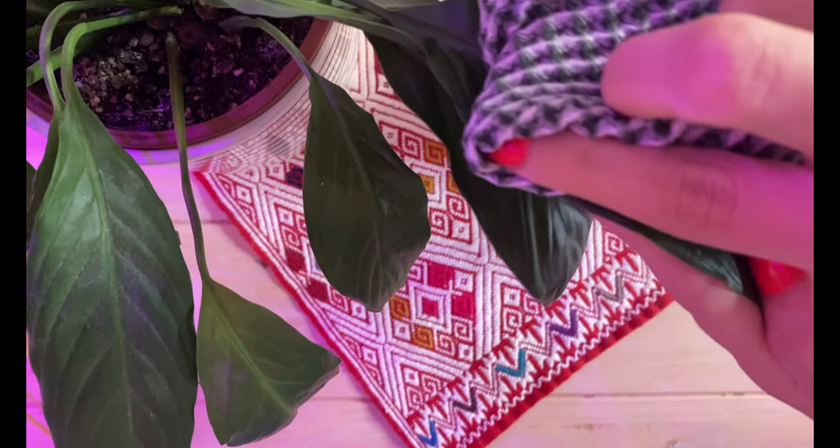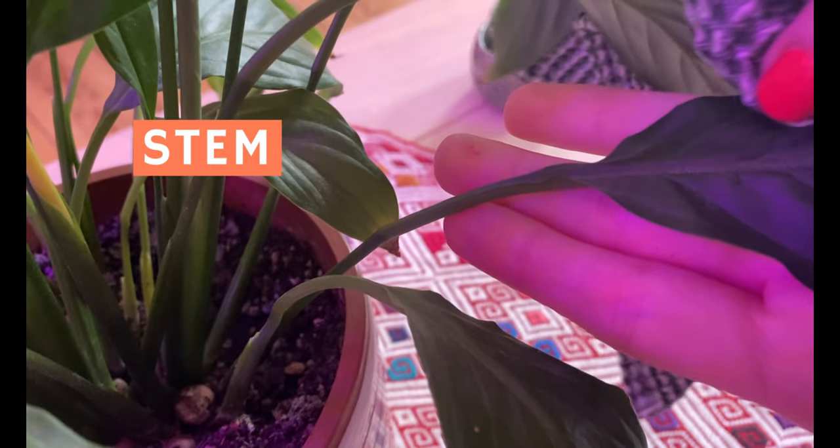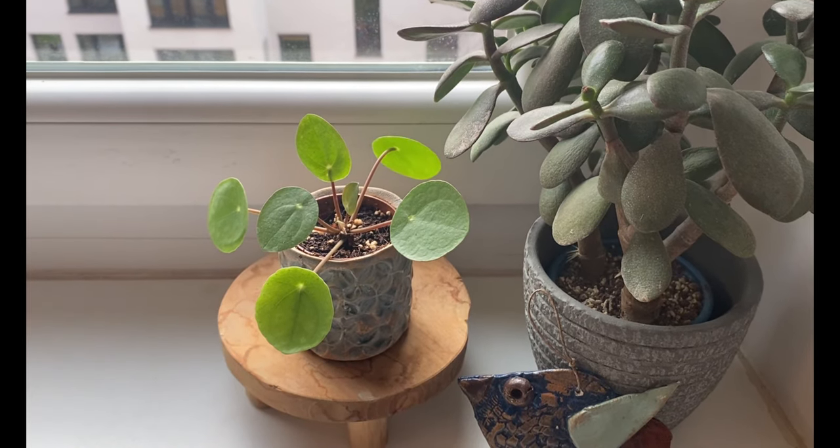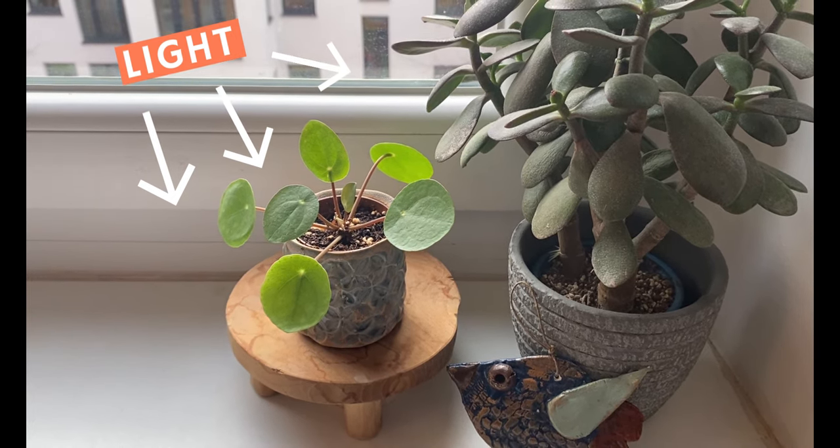Since the windows in our homes are closed, dust is going to accumulate on the leaves, and this is perfect for pests to hide. I usually clean the leaves on the top and also on the bottom, and I also clean the stems of my plants. This will also keep the leaves clean of dust, making it easier for your plants to receive sunlight — which, let's be real, is not so much during these times.